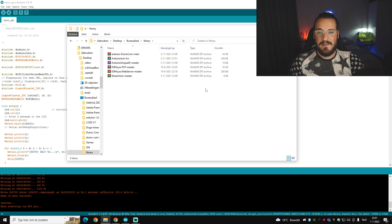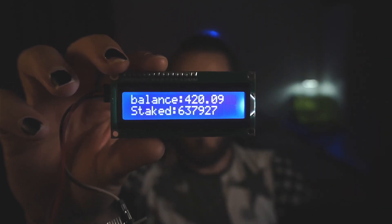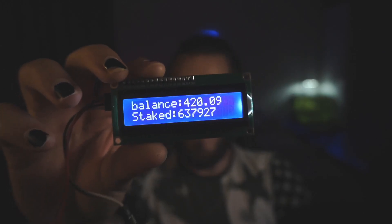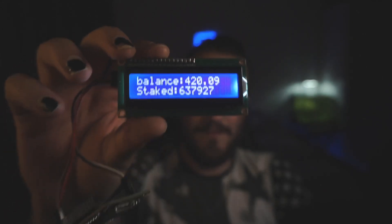Something pretty important are the libraries — you want these libraries added to your IDE, otherwise the code won't work. You can search for them in the IDE, or ask me in my Discord server and I'll make sure you get them so you can upload them to the IDE. Then there's only one thing left: click the upload arrow on the top left. Once you've clicked upload, your screen will turn off and back on, then show these values, and you can do amazing things like 3D printing a case or placing it somewhere nice.